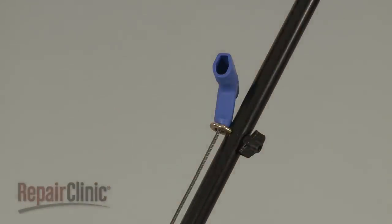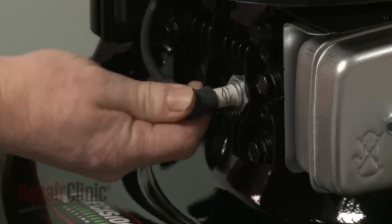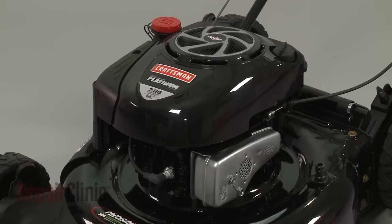With the repair completed, re-attach the wire and boot to the spark plug, refill the fuel tank, and your engine should be ready for use.